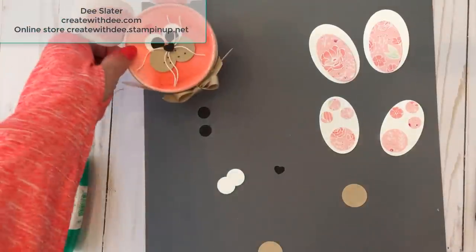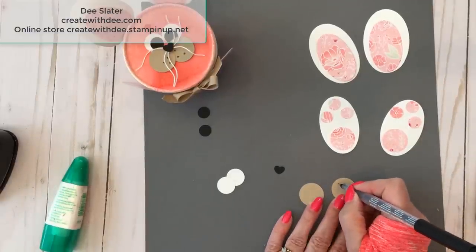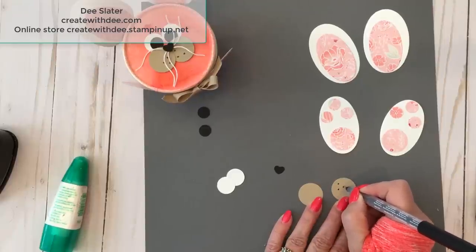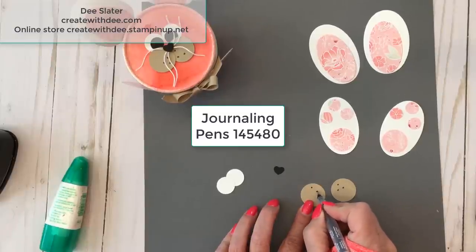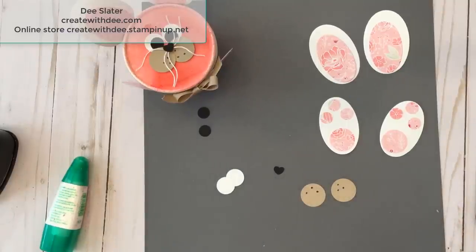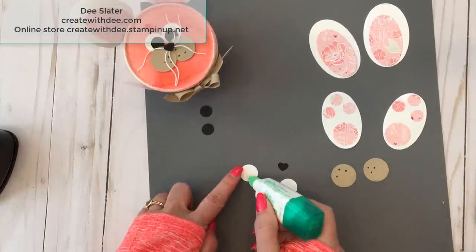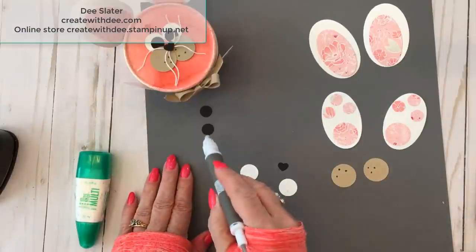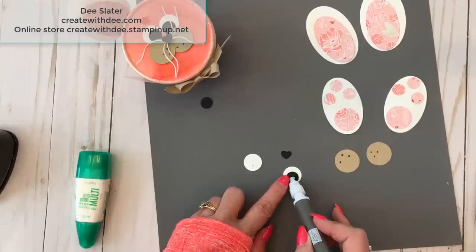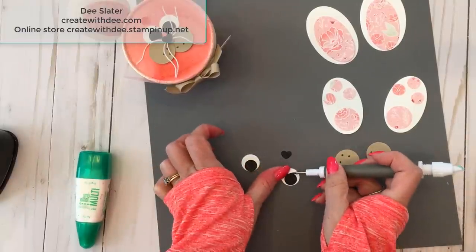Now we have our paws made, so let's make his cheeks. I'm taking the Memories & More journaling pen and I'm going to make three dots in a triangle shape. I love how smooth this is — you could use any fine tip marker you have, like a fine tip Sharpie, but I have the journaling pins and love them for this type of thing. Now we're going to make his eyes. I'll put a little dot of multi-purpose glue and easily pick up the half-inch circles and place them down towards the bottom. I kind of like it when the eyes are down low.